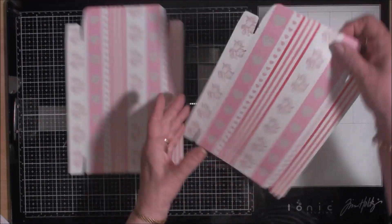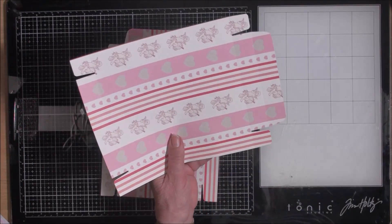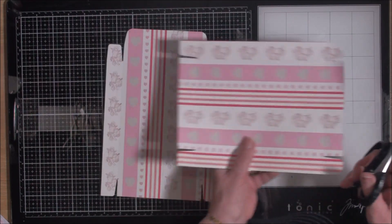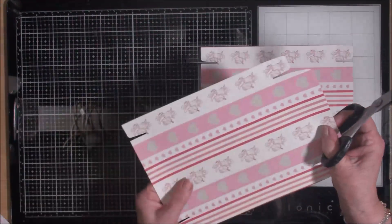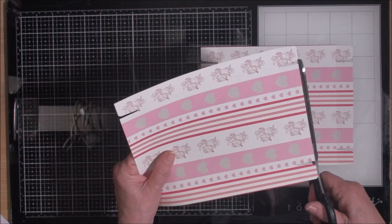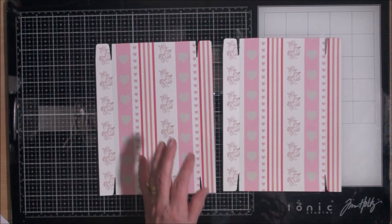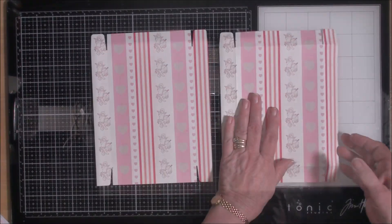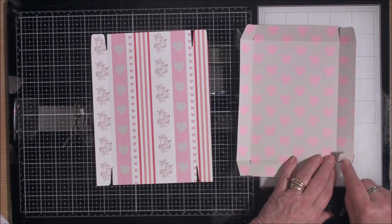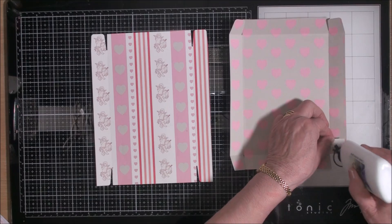Once you have these cut, you're going to remove the top pieces on both of them and cut just along the score line. On one of them you're going to fold all the pieces up and add glue to each of these little flaps, then glue your box base together.